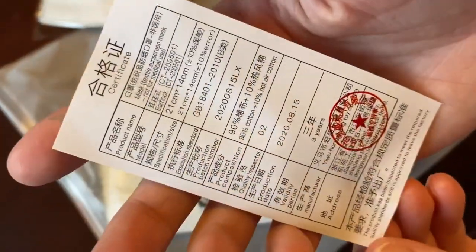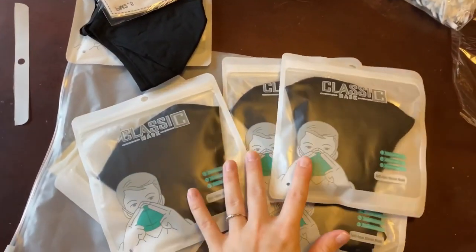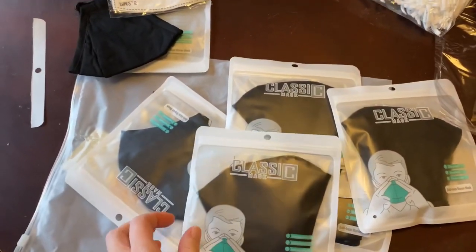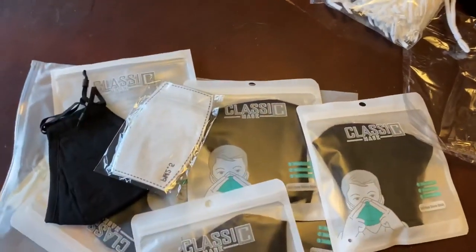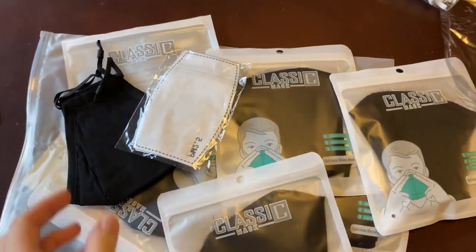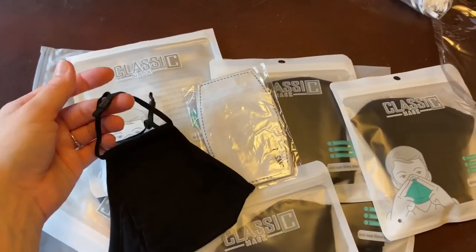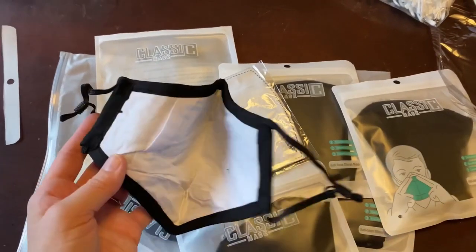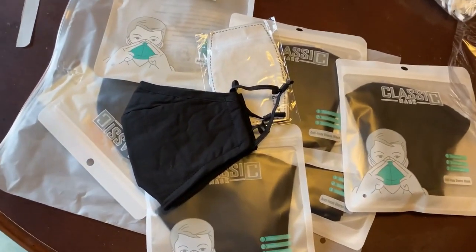Anyway, I would definitely highly recommend them. Like I said, they each come individually wrapped and there are six altogether. They're mainly for adults, but older kids can fit them too. They each come with a little filter, and these look really nice — they're not going to break easily. They're almost perfect — I actually think they are perfect.